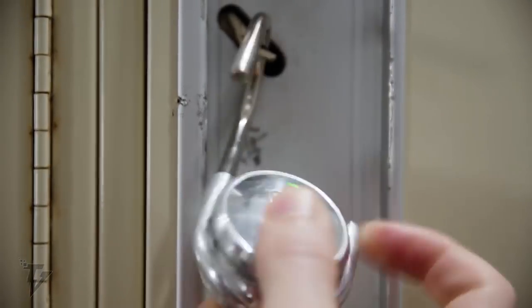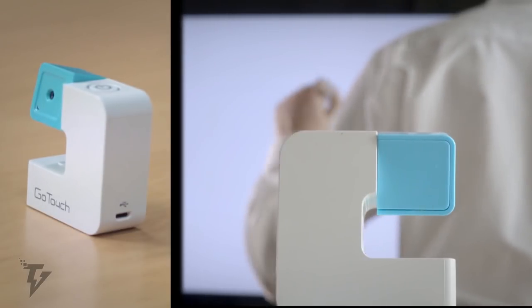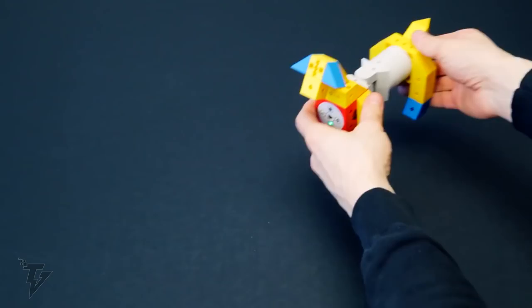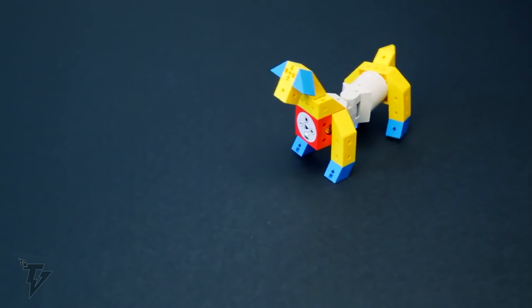Life is fast-paced and packed with things to do, people to meet, and lots of daily responsibilities that need to be taken care of. Thankfully, there are loads of gadgets available which are geared towards simplifying our lives as much as possible.